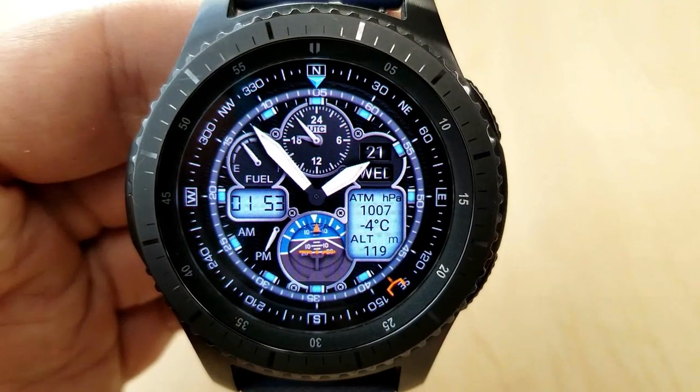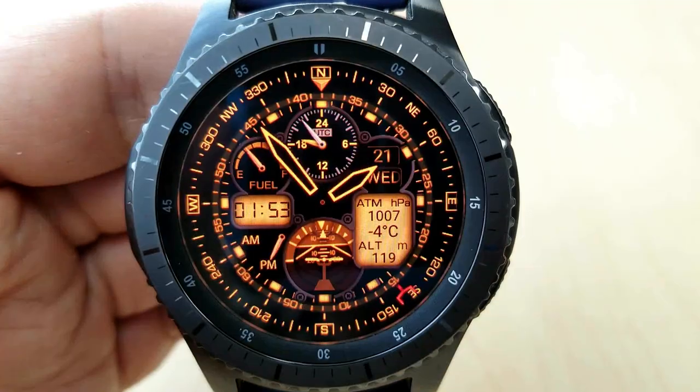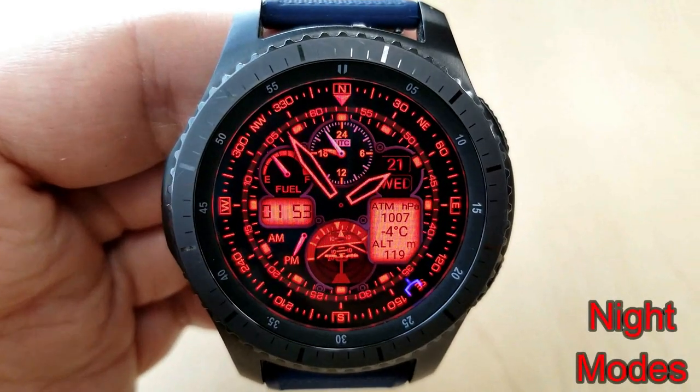There's even a wind direction indicator, which is shown as that red fork and moves around the bezel as the wind direction changes. You also have the full date displayed, a battery remaining dial which actually resembles a fuel gauge, as well as an animated and rotating seconds hand which circles the bezel.